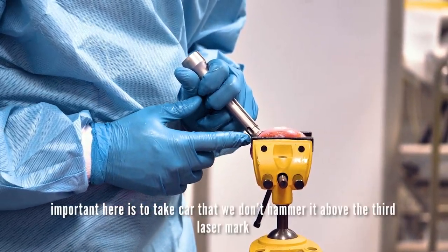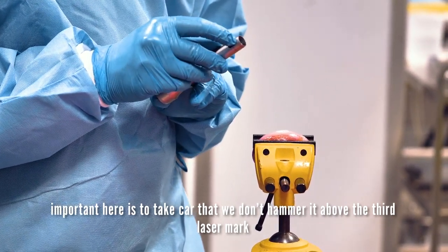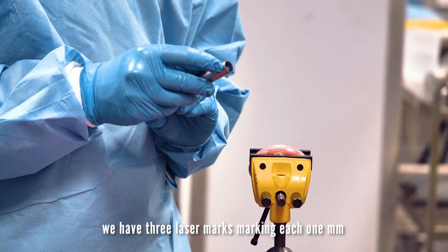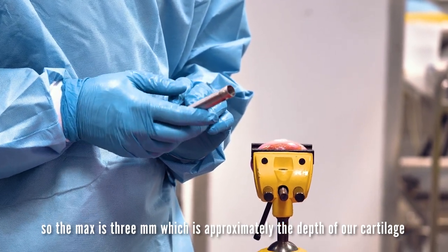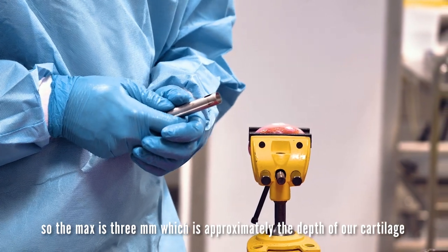Important here is to take care that we don't hammer it above the third laser mark. We have three laser marks, each marking one millimeter, so the maximum is three millimeters, which is approximately the depth of our cartilage.